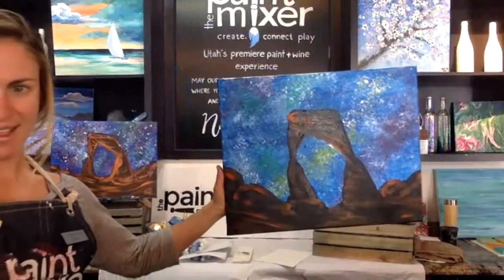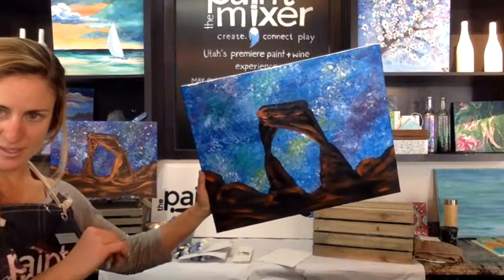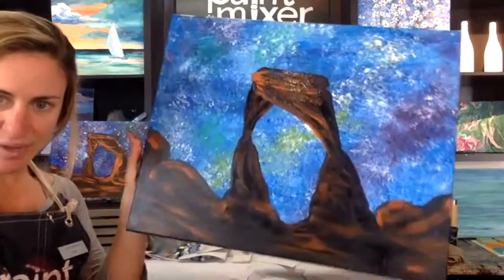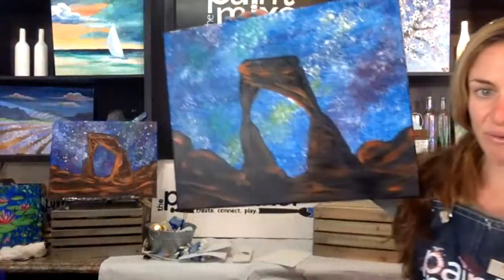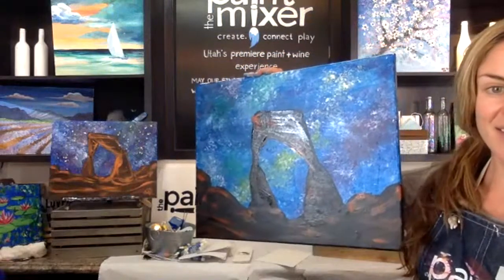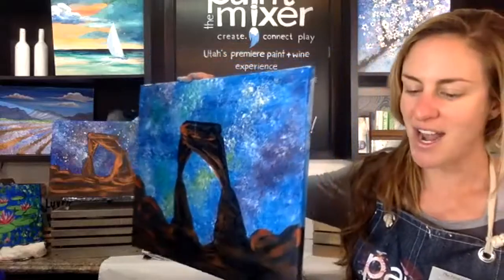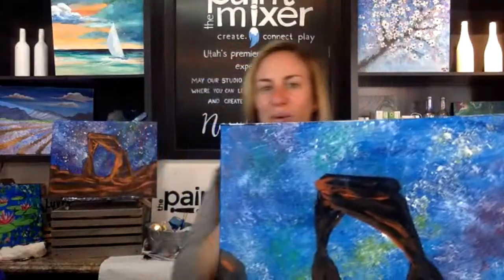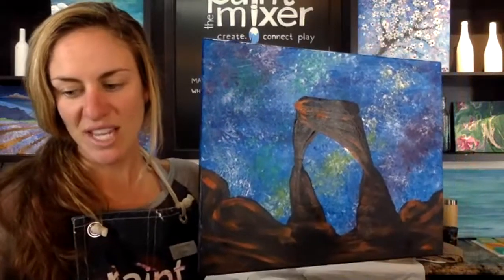I like mine still pretty dark with only a couple of glints of highlight showing. Step back and take your time — make sure it's how you like it. You can see how different the example and mine are, and that's okay. Yours is going to be different from mine too, and that's why art is really fun — it's going to be unique every time, not like printing out a picture.